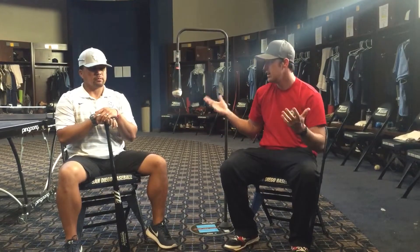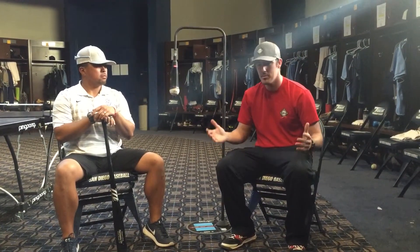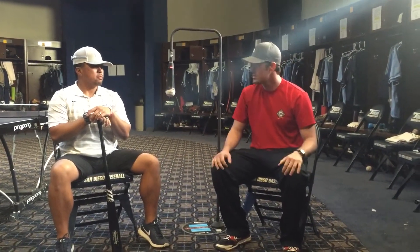Hey guys, here at the Backspin Tee right here at the University of San Diego, and I got to meet Coach Brad Marcellino. Coach, I appreciate you letting us come out and demo the tee, and I just want some of your thoughts for our fans and followers out there about what a high-end university like this is and what it means to hit the bottom half of the ball.